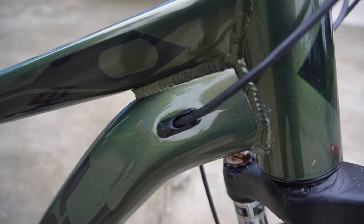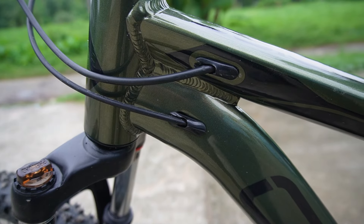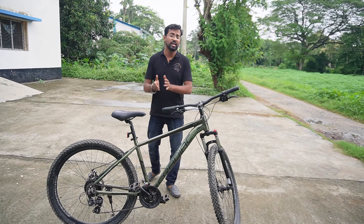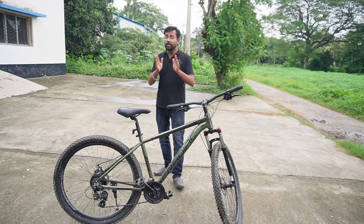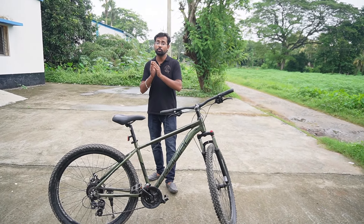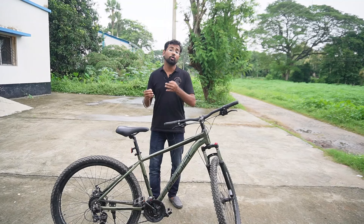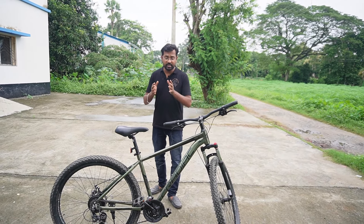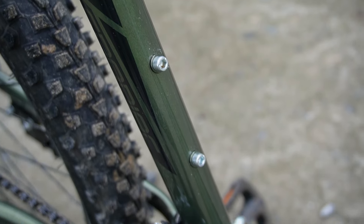The cycle features internal cable routing for the gears and brakes, which gives it a very clean look. The internal cable routing is done well. Looking at the down tube and seat tube, everything is neatly routed internally.